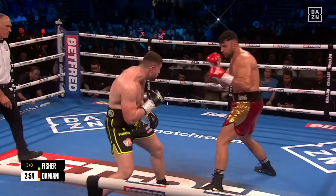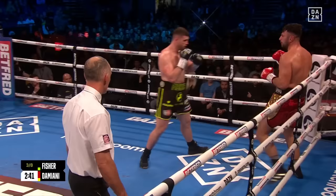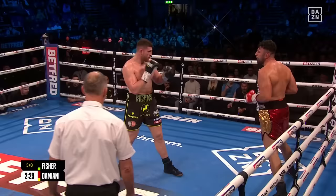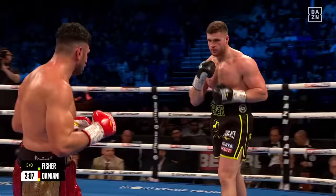Mark Tibbs says Fischer is guilty of smothering his work at times and is asking him to get behind that left-hand lead, which is so impressive when thrown that sharply. Fischer has missed with the right hand, throwing a one-two — stepping in with a double jab then throwing the right hand. He's making life very difficult for Damiani, physically so strong, and that drains you down the stretch when someone is constantly making you think and worry about the shots they're going to throw. Could be a case of Fischer softening Damiani up, trying for the stoppage later on.